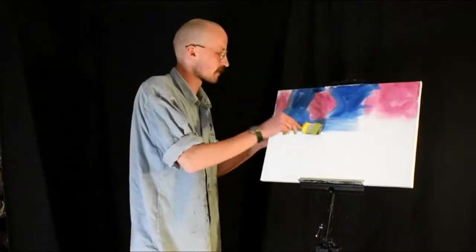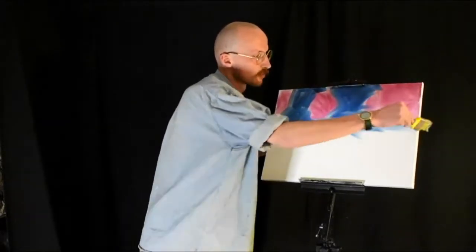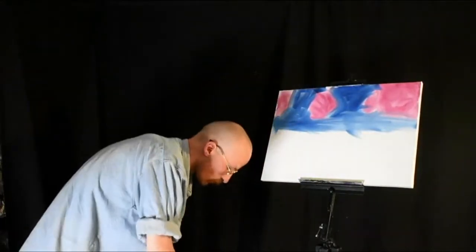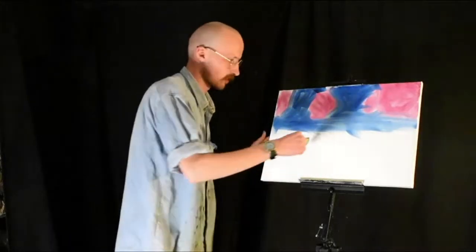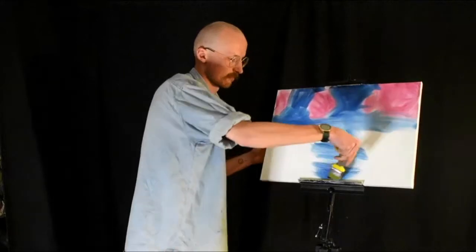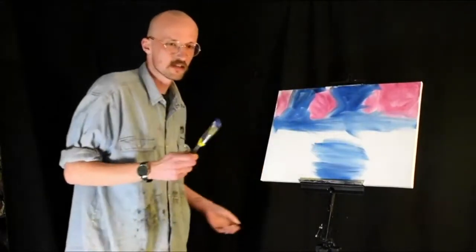I don't feel embarrassed so far — it's his fault if this looks weird. There's some water as well, so a bit of water sounds like a good idea, just kind of like that. We're making what's supposed to be water, and it's the exact same color as the sky.